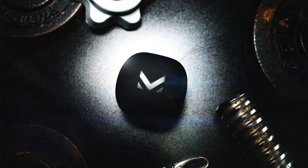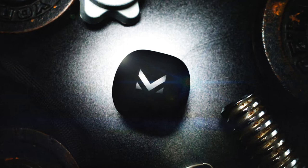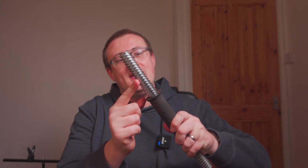Peter McKinnon — I'm a great fan of his. He's done a few videos on how to do product photography and he is just an incredible photographer all around, both in landscapes and products. He basically said that when you're doing product photography it's all about texture — you're trying to have loads of textures. There's the roughness of the dumbbell, which is fairly old and a bit rusty, and the metallic bar which has a lot of rings around it.